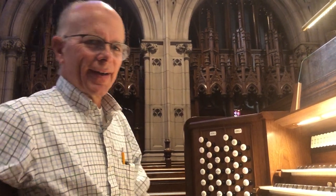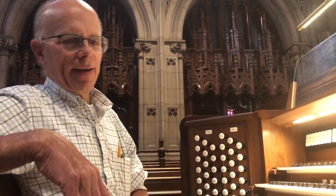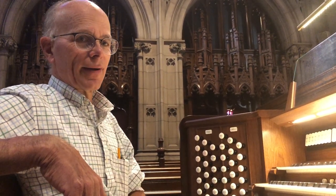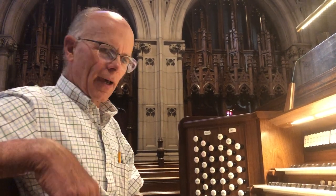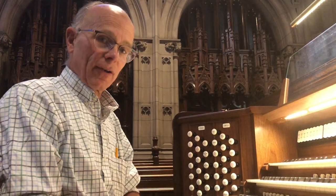Welcome to Trinity Cathedral on the 20th day of May 2021, a gorgeous summer-feeling day outside. Today we visit the last of our specific divisions here on the new chancel organ at Trinity: the pedal division.